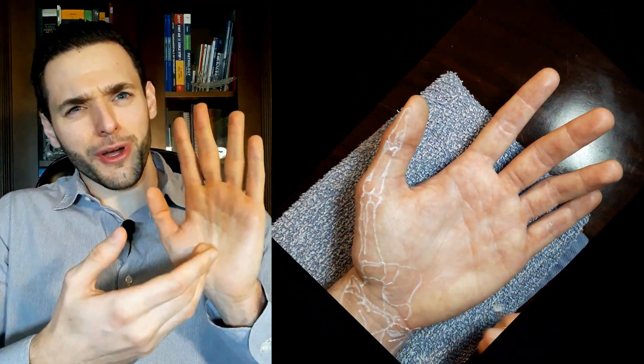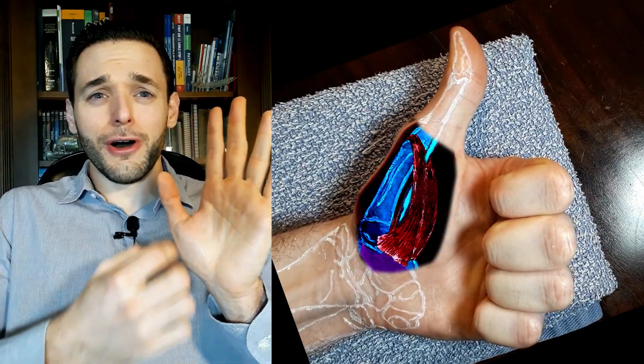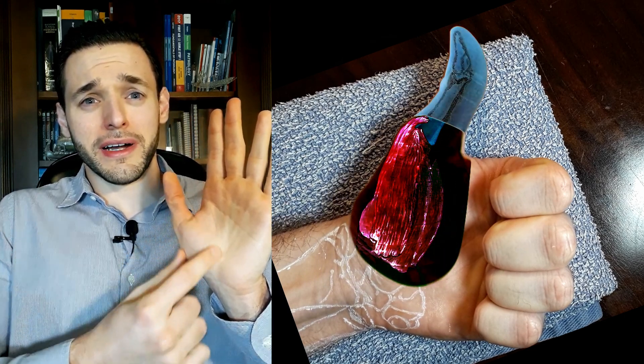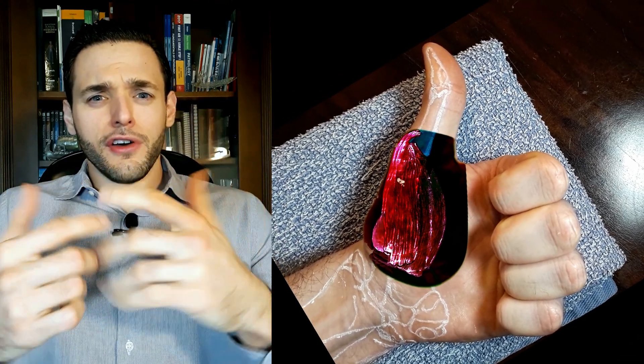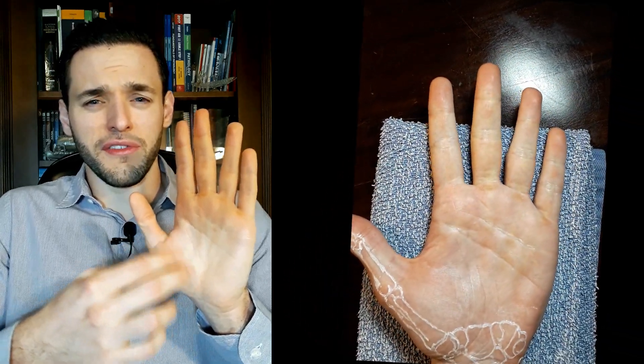Welcome back to my painting anatomy series, the series on which I draw anatomical structures over my own skin. In this video you will see a very brief and fundamental view of the thenar eminence, the large muscular bulge we have proximal to the thumb. This is a very basic video, so I won't be too concerned about anatomical variations or specific details.